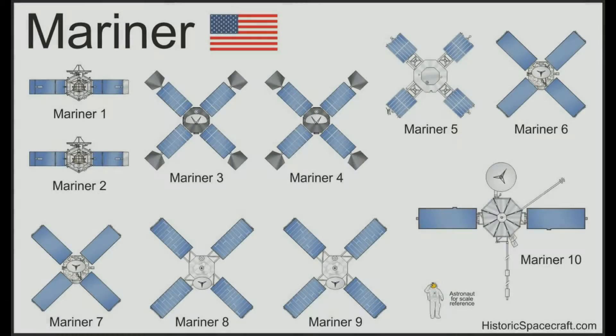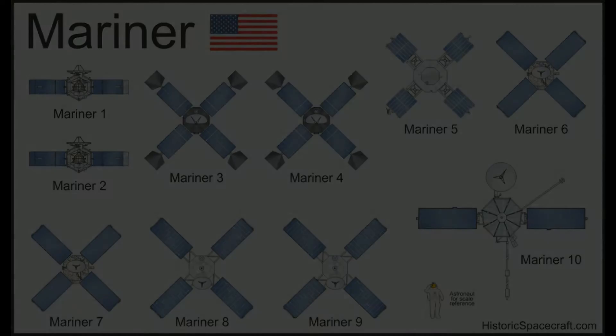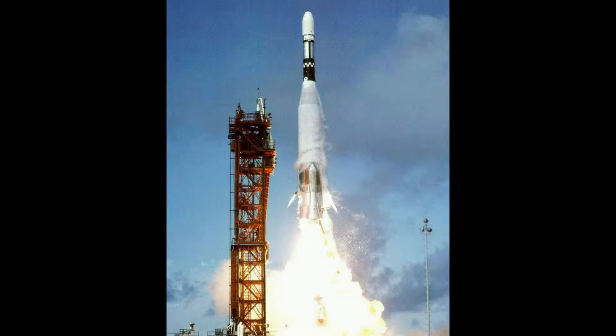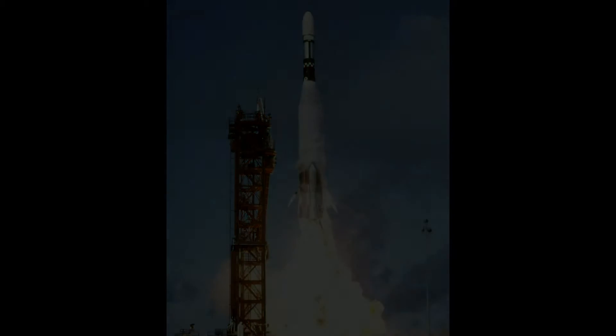In the 1960s, NASA started plans for the Mariner missions, which were designed to be the first U.S. spacecraft to other planets, specifically Venus and Mars. Of these missions, Mariner 3 and 4 were sent to Mars. At the Mariner 3 launch, a protective shield failed to eject after the spacecraft had passed through the atmosphere. None of the instrument sensors were covered, and the added weight prevented the spacecraft from attaining its Mars trajectory.